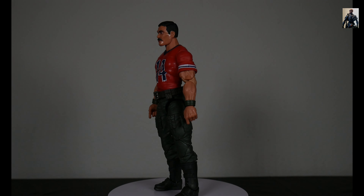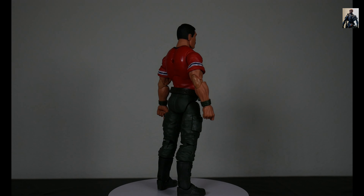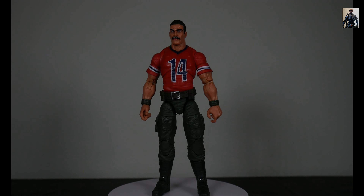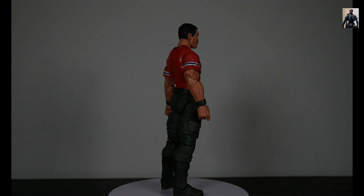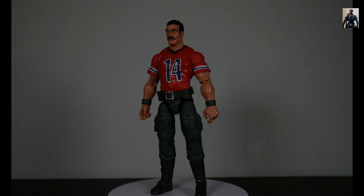And here's Bazooka himself. You see he's blazing the red jersey — it's got the number 14 on it, striping on the bicep portions of the sleeves, green wristbands, a loose belt that's got some silver paint on it. His pants on the lower half are green khaki and his boots are gray.